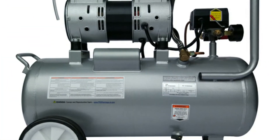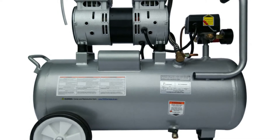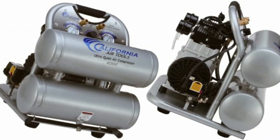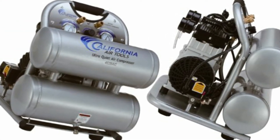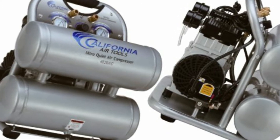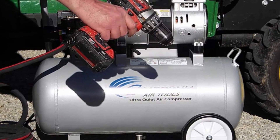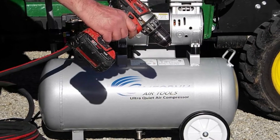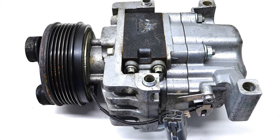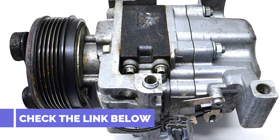We used this California Air Tools 8010 to blow up car tires, fire nails into wood, handle upholstery tasks using a heavy-duty staple gun, blow off dust from tools, and do framing jobs. It didn't disappoint even when firing framing nails with a framing gun. A 120V dual-piston compressor motor supplies the power. It takes 2 minutes 41 seconds to raise tank pressure from 0 to 120 PSI — the recovery time is not too long compared to competitors.